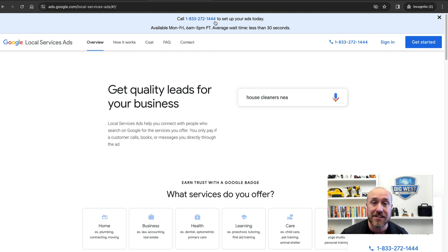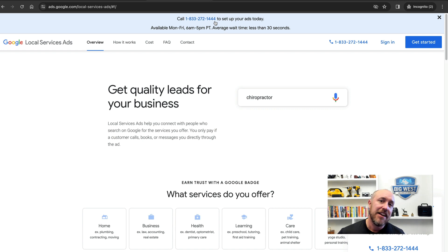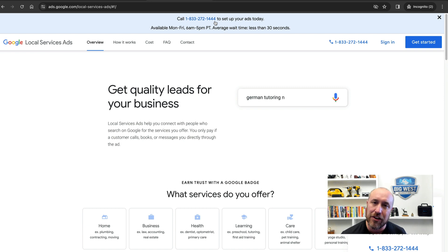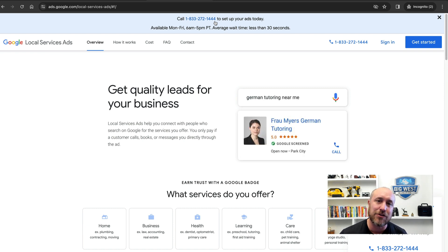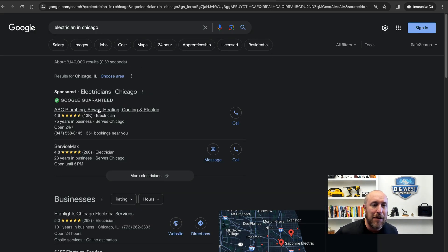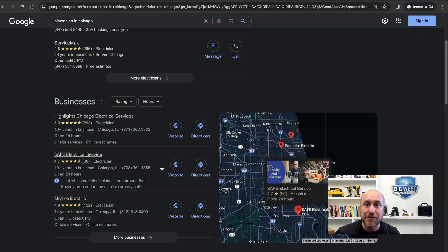Notice there is a phone number here — you can call and they'll step you through how to get this set up. There is a screening process: they're going to ask for your business license and do a mini background check, and there's a waiting period of about a week or two to get approved. Here's what the ads look like — I did a search for 'electrician in Chicago' and these two results, ABC and Service Max, popped up at the top. These are the local service ads — you'll see the Google Guarantee badge, which gives people more trust. They can also pull in your Google reviews from the free Google business profile listing.